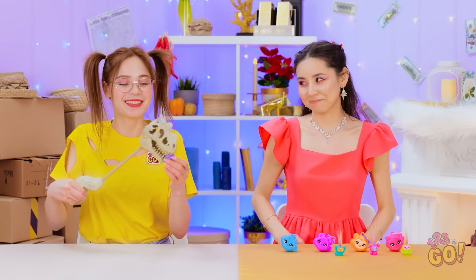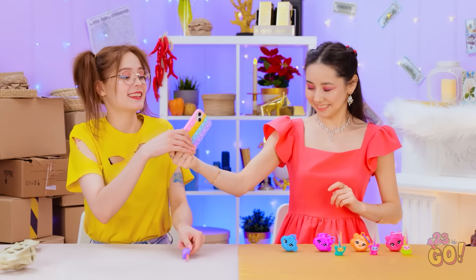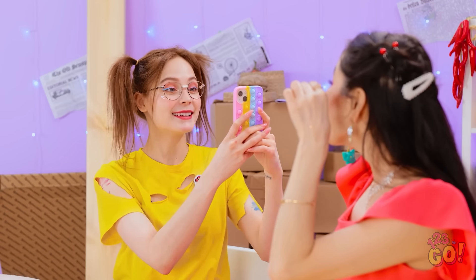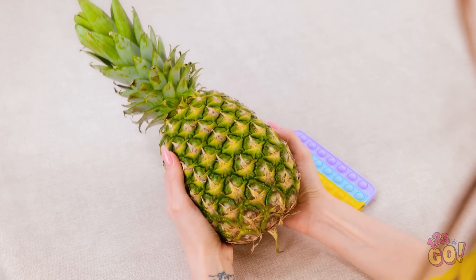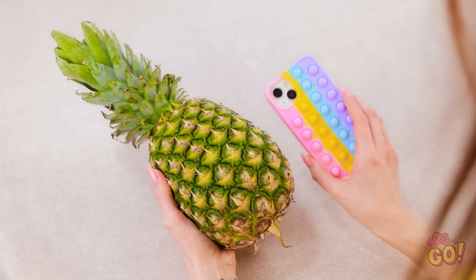Nom nom! Can you take a photograph? Smile! Let go! It's mine! Whoops! Pineapple! Where did this come from? I think I have an idea.